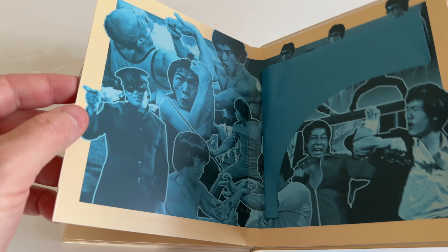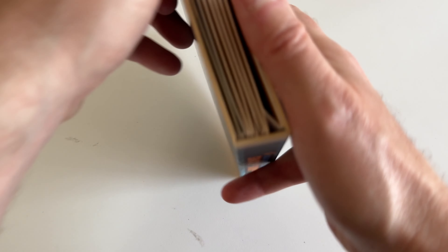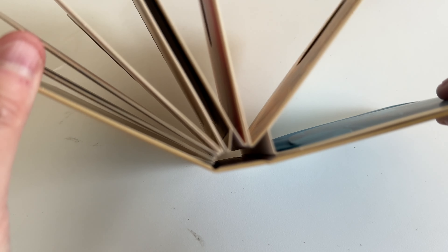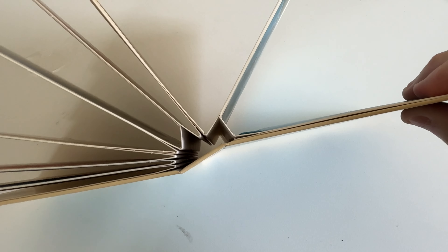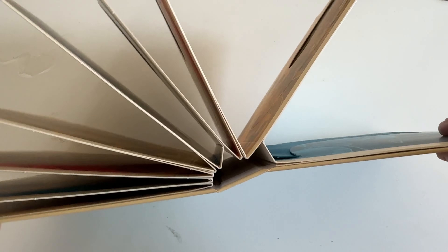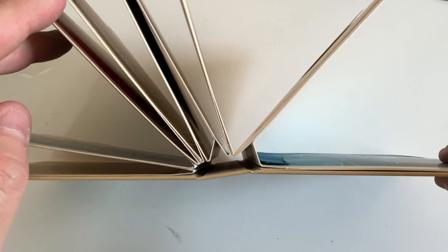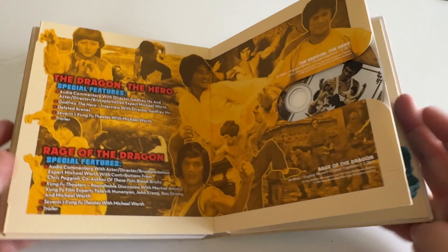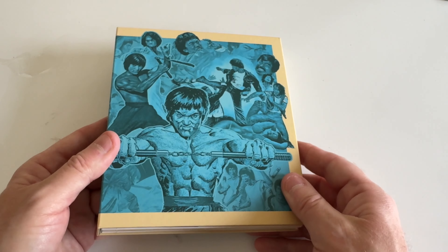My only complaint so far with the packaging is that right there — I wish there was some info printed on it. Frankie Balboa was talking about the spine — let's see if my camera can focus — it's sort of this accordion-like spine, which seems like it'll hold up well over time. The disc itself looks nice.